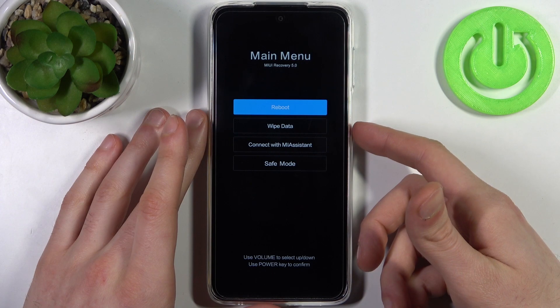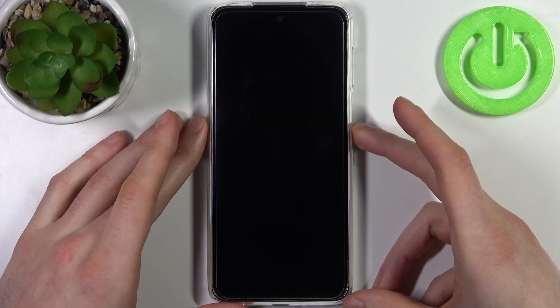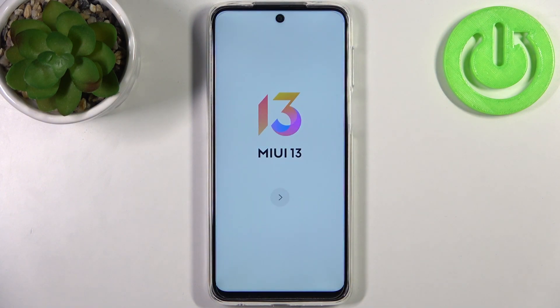Go back to the main menu, select reboot, then reboot to system. After that, your device will restart in about a minute and there will be no password anymore. Thanks for watching — if you find this tutorial useful, don't forget to hit the like button and subscribe to our channel.